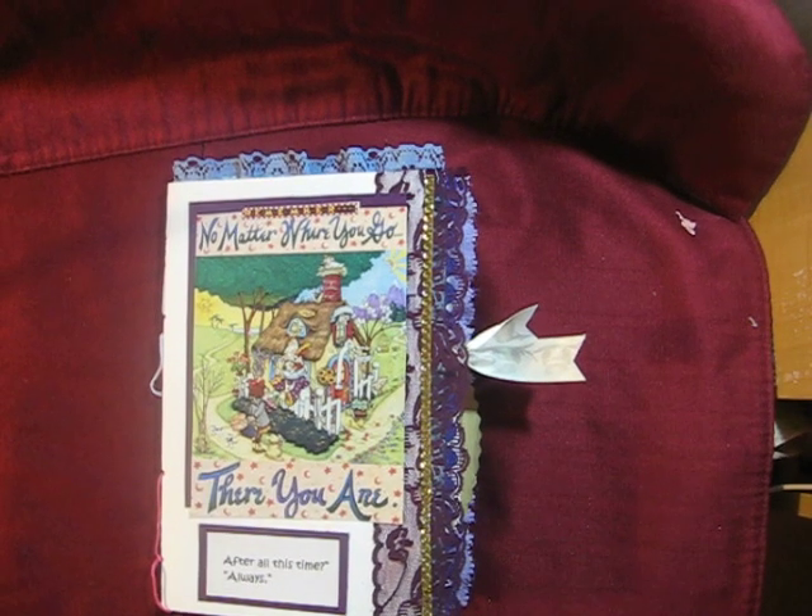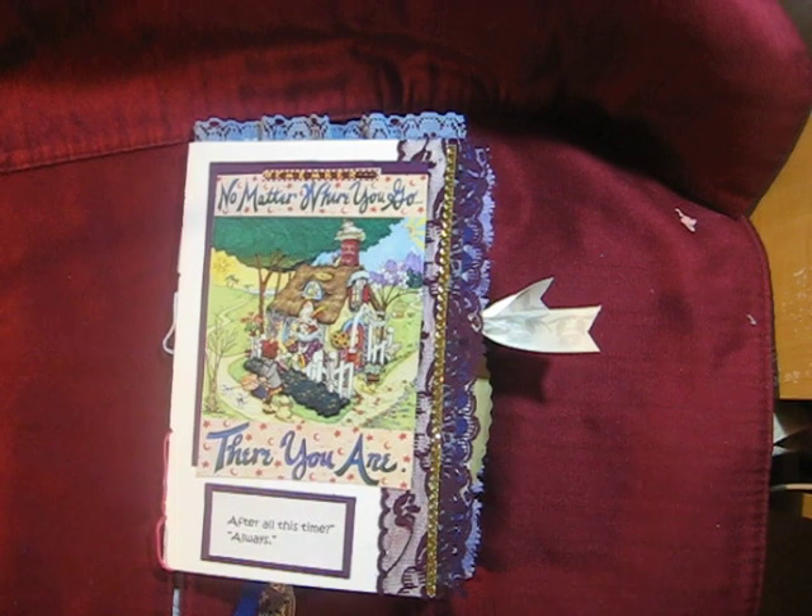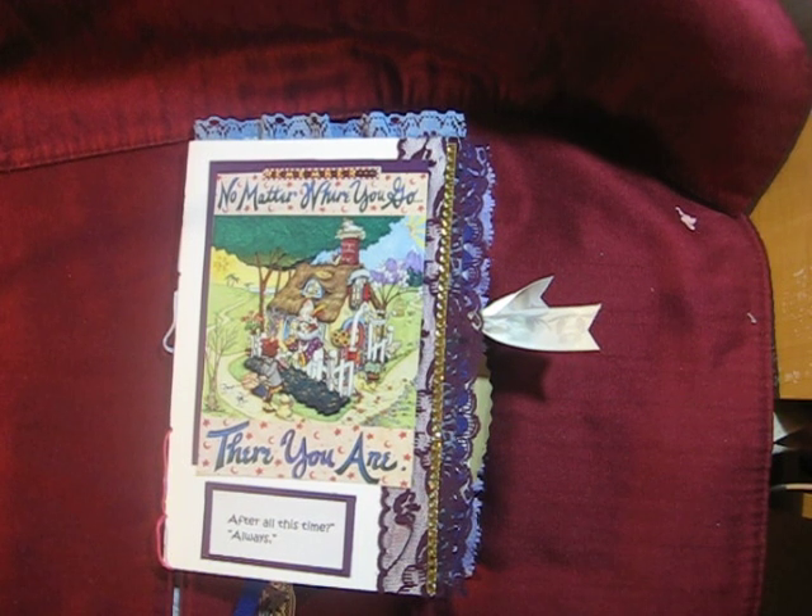Hi everybody, it's Sherry at Fabric of Memories. I just wanted to share my new technique. I am a very — as many of you know — organized, structured, got to be in order kind of person that's stuck in that box, and I'm trying to get out.